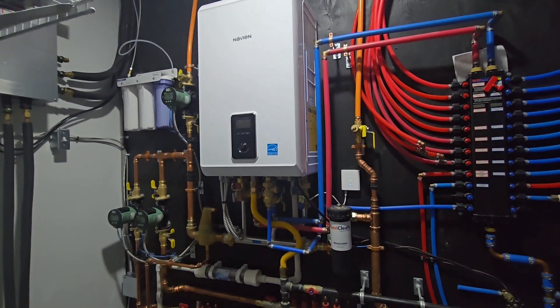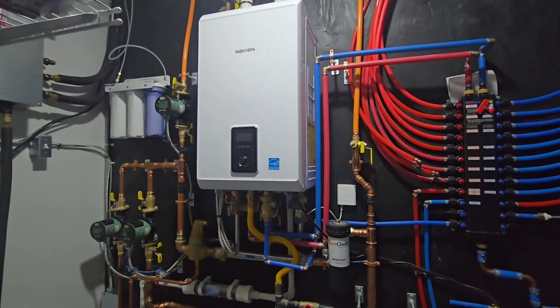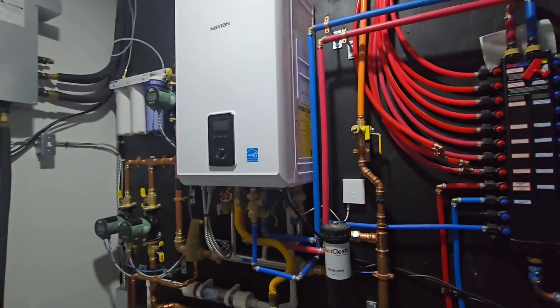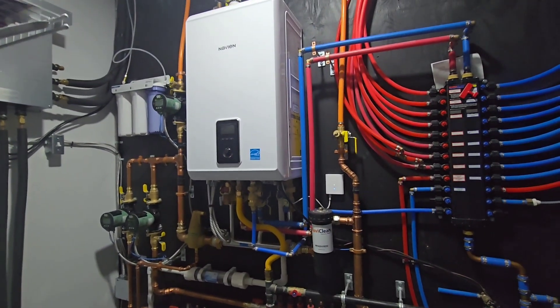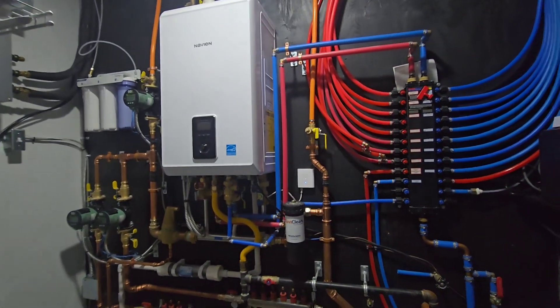If you're using a combi boiler that also provides domestic hot water, you do not want to shut this boiler off at all because it is still going to need to provide your domestic hot water needs throughout the summertime. If you have a heat-only boiler, you can go ahead and shut down the entire boiler as you will basically not need it at all.